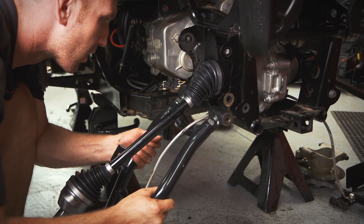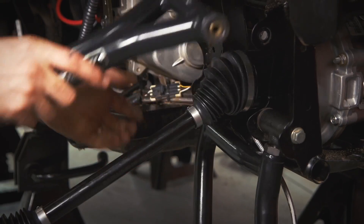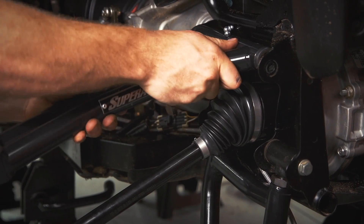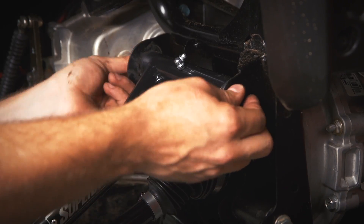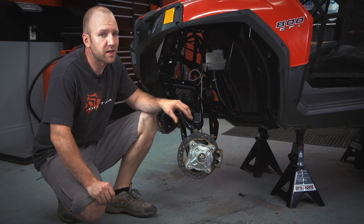Installation of the A-arms is very straightforward. On the rear of this kit, we have an adjustable lower joint that will need to be properly measured so you don't change the camber of the wheel. Being adjustable means you can fine-tune the camber if for some reason yours is off.